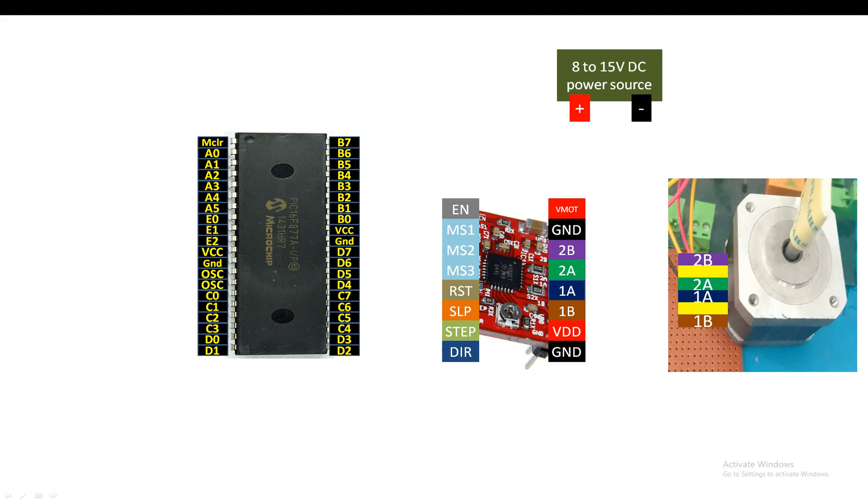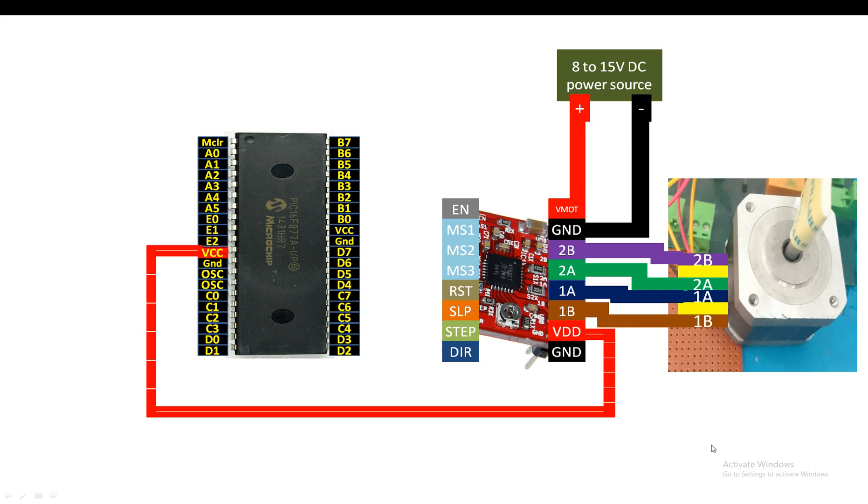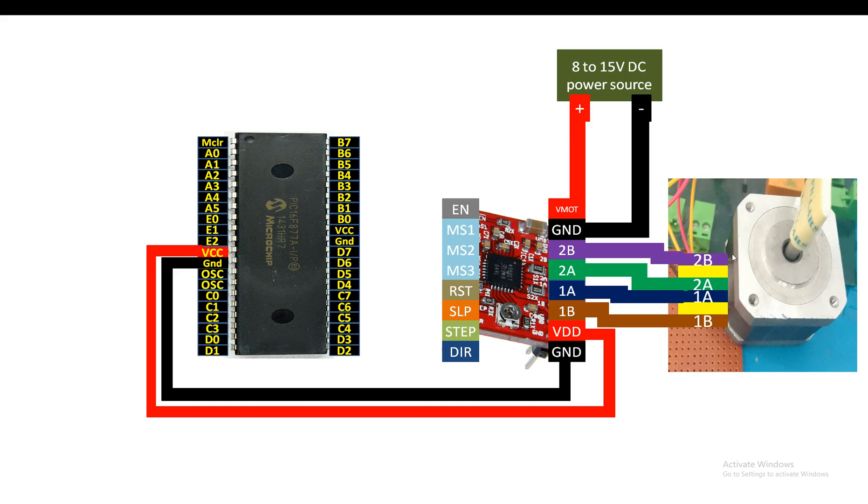Connect the VMOT pin directly to the positive of the DC power source used to drive the motor; negative goes to ground. The two ground pins are shorted internally so you don't need to short them externally. Connect 2B to 2B, 2A to 2A, 1A to 1A, and 1B to 1B of the stepper motor. VDD and the bottom-right ground connect to the PIC's VCC and ground, as the A4988 works at up to 5V.